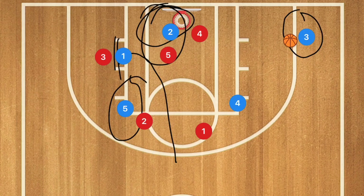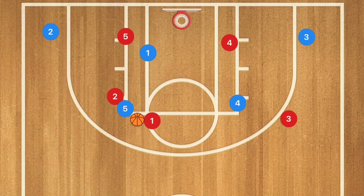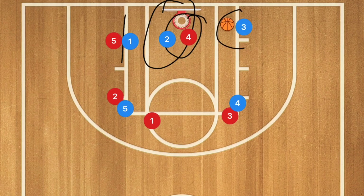Against a 3-2 zone it's very similar — this brings player two and player one down. Player five stretches out past the key to stay out of the passing lane. Player one sets a back screen on player five, drawing the defense in. Player two cuts for an open pass to the basket. If that draws player four in, player three is open for a three-point shot or can cut baseline for a dunk, floater, or mid-range shot.